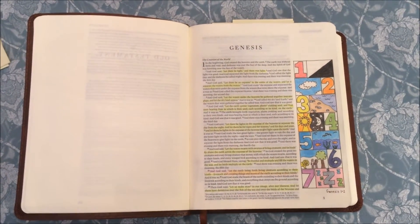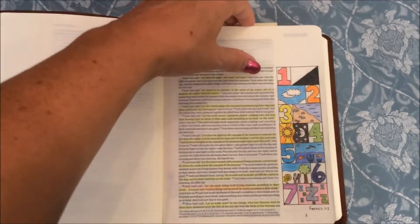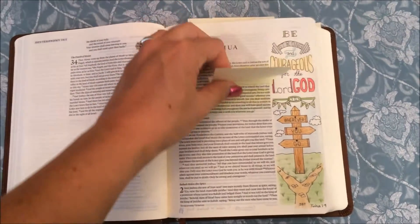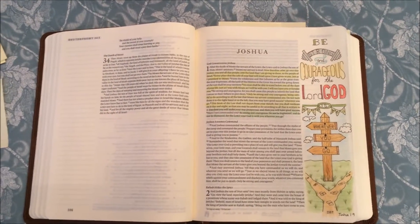This is the first one in my Bible that I did. It was from Genesis, about the seven days of creation. I actually had a lot of fun doing that one.